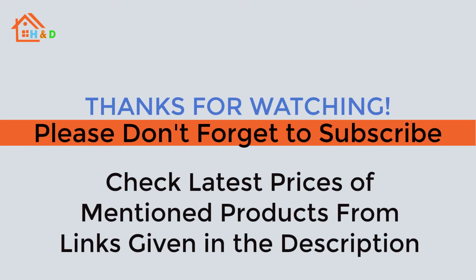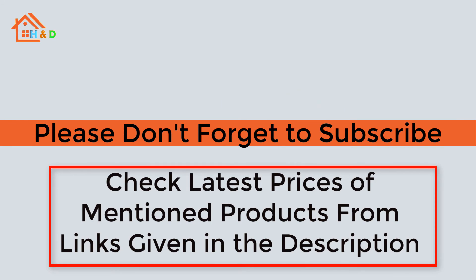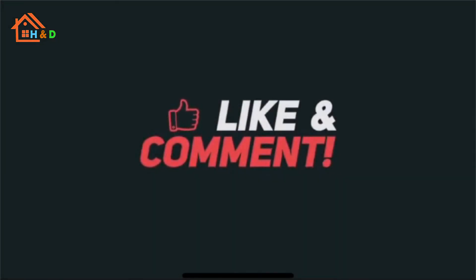If you like our video, please don't forget to subscribe to our channel. Check the latest prices of mentioned products from links given in the description. We are highly grateful for your love and support.